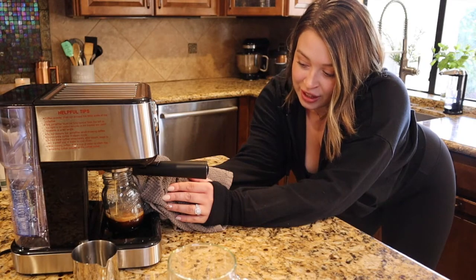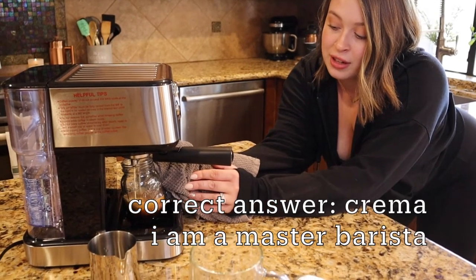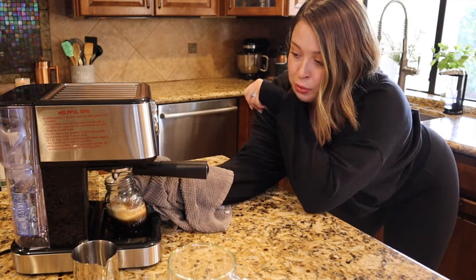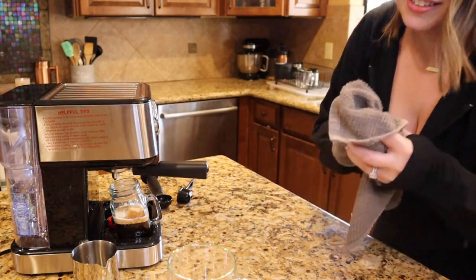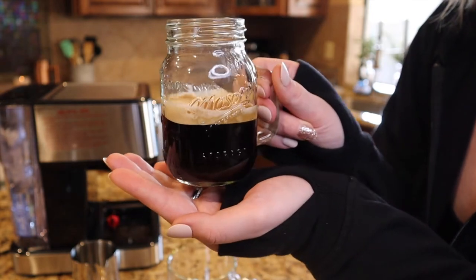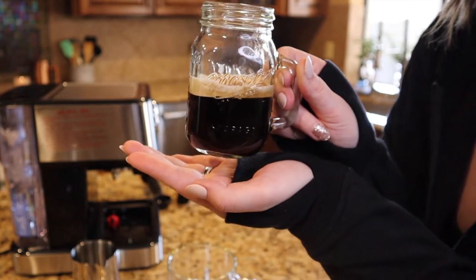Oh my god, it's beautiful! It has that layer of... God, what are they called? Cream? Crema? Whatever they call it — I'm gonna embarrass myself. It's so pretty. It's running pretty thin, so I don't want it to get super watery, so I'm gonna pull it. It's nice and hot. Look — it's so cute! It's like a perfect four ounce.